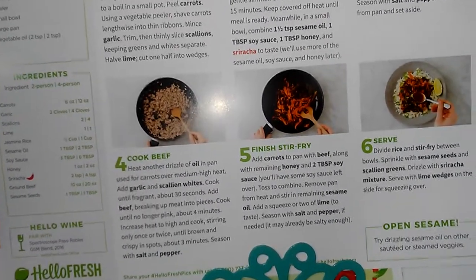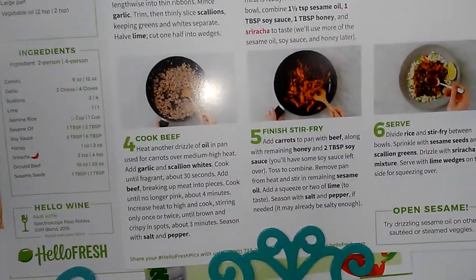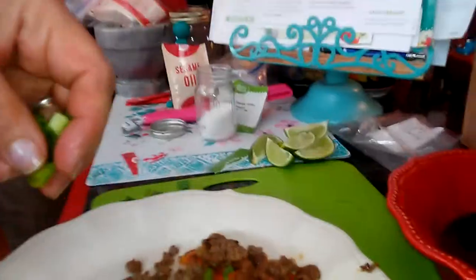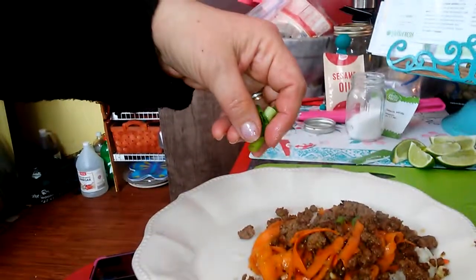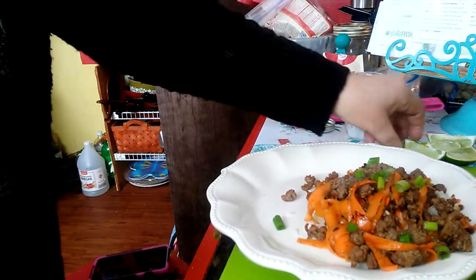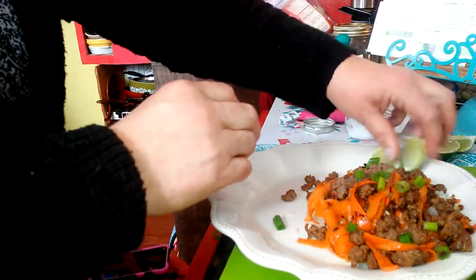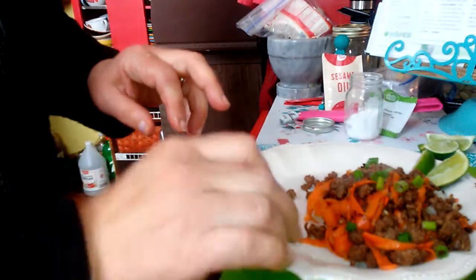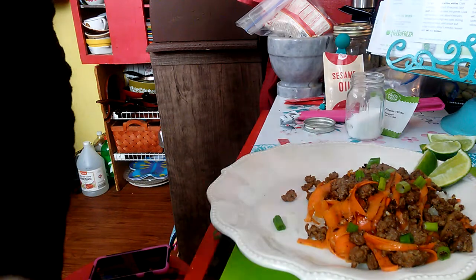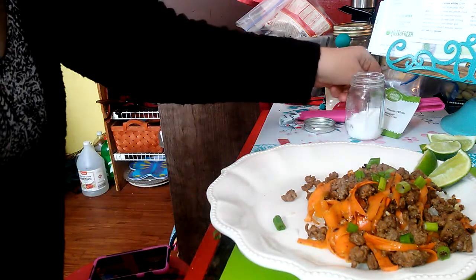Sprinkle with the seasoned sesame seeds, scallion greens, and serve with lime wedges. So it's right here on the plate and I'm gonna sprinkle with some of these scallion greens. We're supposed to squeeze lime over it — if it's not enough you can put one or two wedges on the plate. Then sprinkle with sesame seeds, which are right here.